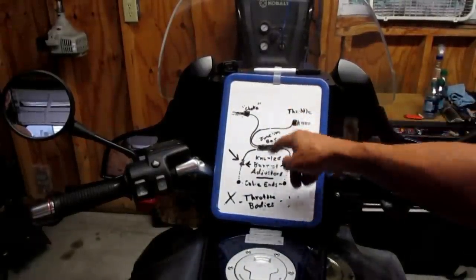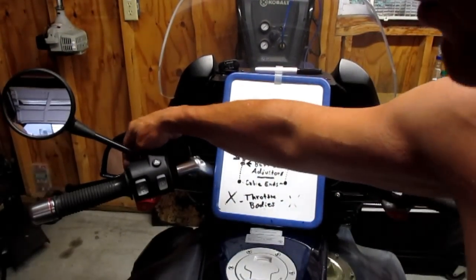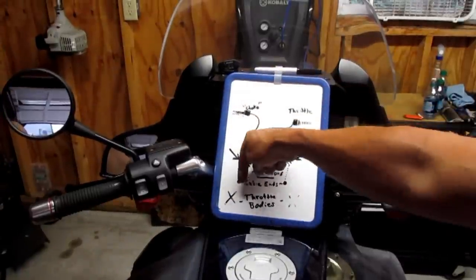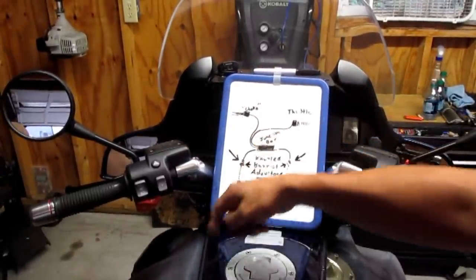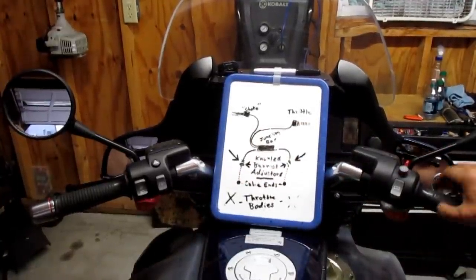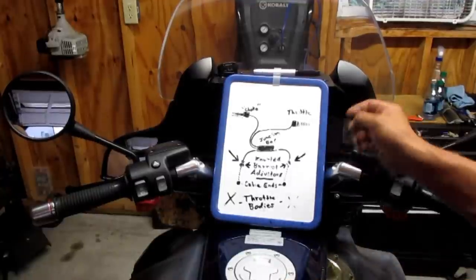So it goes to the junction box — open those. Your choke cable, which is not a real choke — all this choke lever does is pull the left, goes into the junction box and moves the wheel, but it only pulls the left side up just a hair. That's how that all works. So now we're down at the throttle bodies and adjusting them.